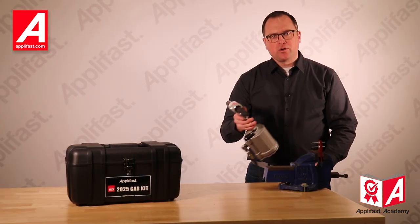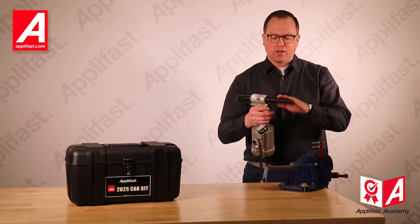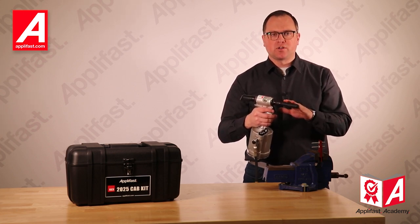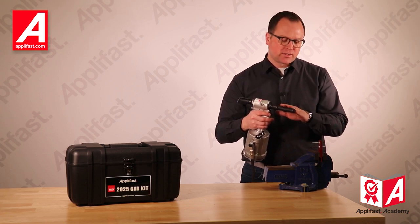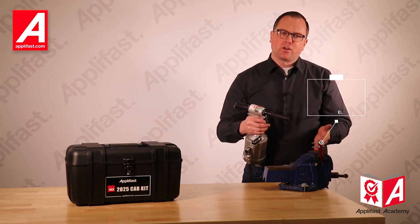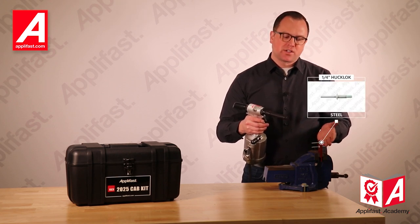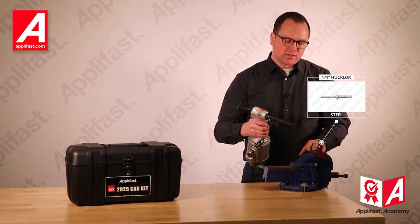I'm now going to use the Huck 2025 Neudraulic Installation Tool, which is complete with the nose assembly that can be used to install either 3/16th or quarter inch blind structural rivets. The fasteners I'm now going to install are quarter inch HuckLock rivets, which are steel and are being installed in varying material thicknesses.